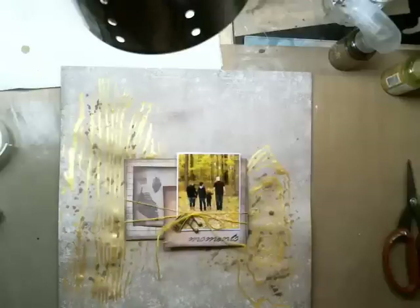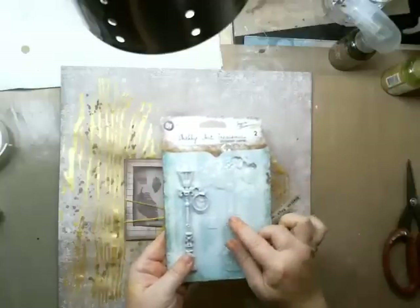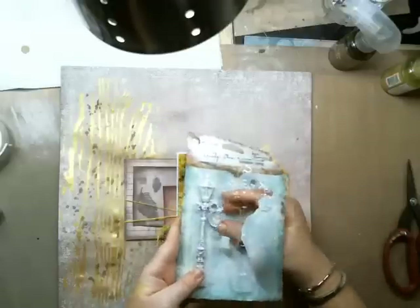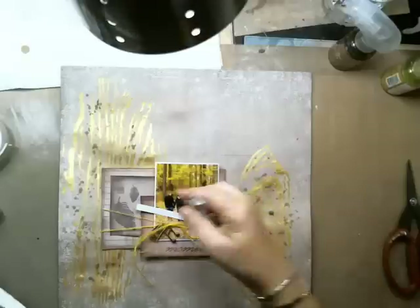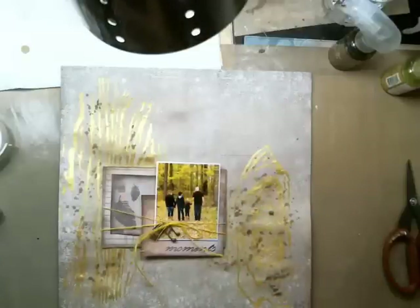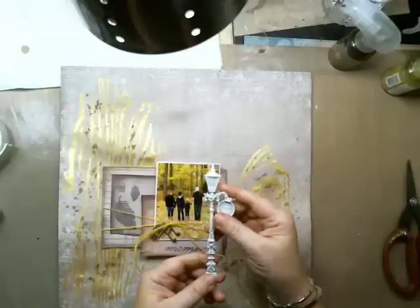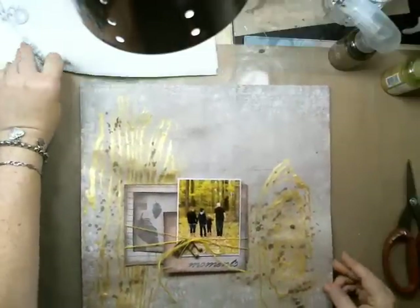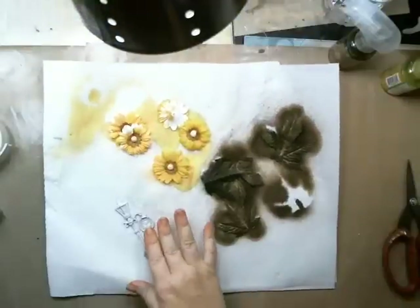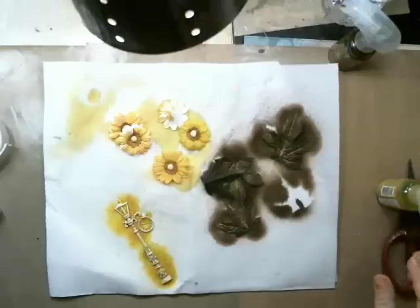Before adding flowers, there's one more thing to do — the Shabby Chic Treasures Victorian lamps from Prima. These are just really really beautiful, they came in the last Prima release. I use them all the time. I sprayed them with gold foil. I've also used alcohol inks on them — I wanted to use gold alcohol ink but it had dried up, so I'll just spray them with the gold foil spray.